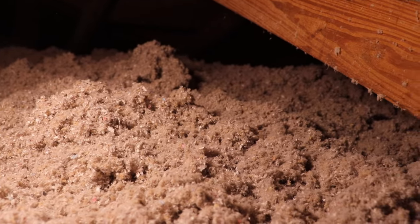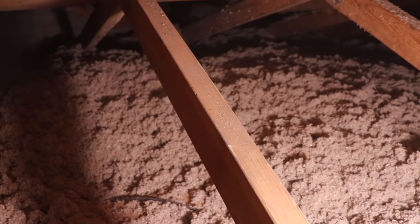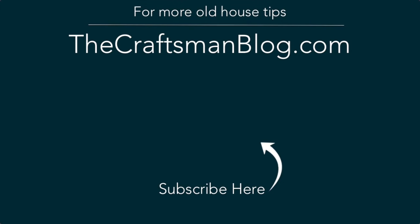Check the insulation requirements for your area and add at least what the code requires — but you can always add more. If you enjoyed this video, go ahead and hit the subscribe button so you don't miss any more awesome old house content, and check out some of my other videos. I know you're going to like them.